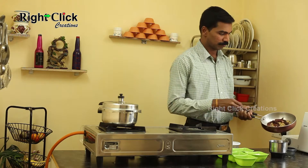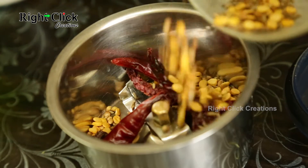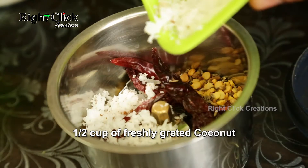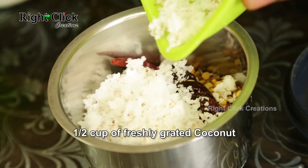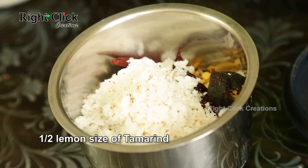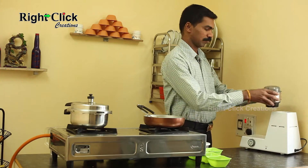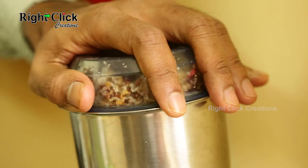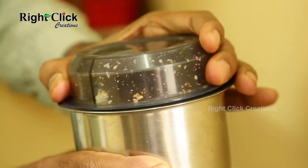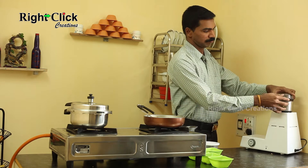Transfer it to a jar. Now add 1/2 cup of freshly grated coconut. Add 1/2 lemon size of tamarind. Add small size of fresh turmeric root. Grind it, add required water, and grind again to make a fine paste.